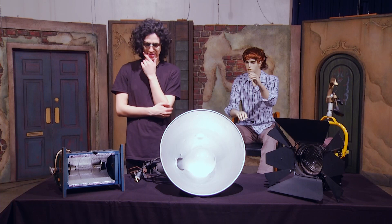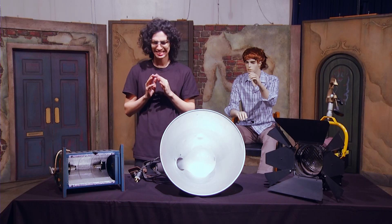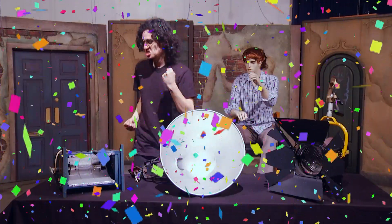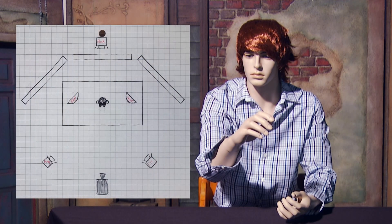So, since you're working on your key light, which one would you pick? That's right, you win a one-way ticket to my heart! Whatever light you go with, just make sure they're all the same wattage and placed at the same distance from your subject.